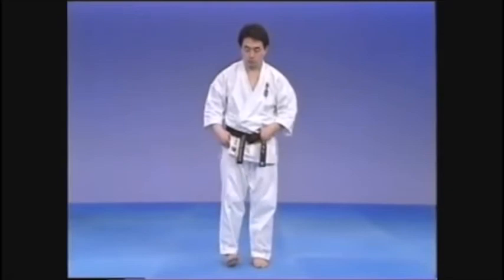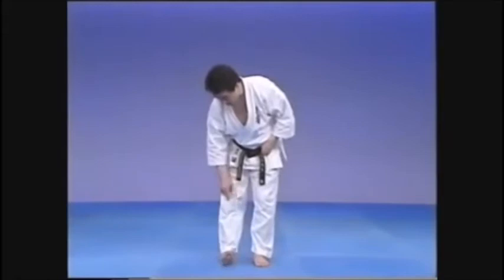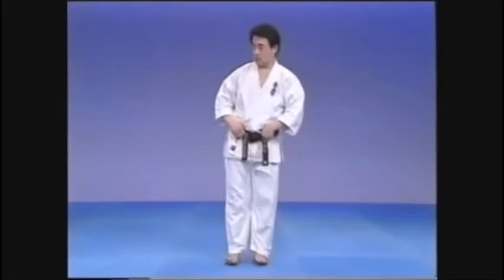Whereas with Maekiage we use Chusoku, with Yoko Kiyage we use Sokuto — the foot edge. Elevate the leg sharply, kicking up from underneath. Extend the knee and push the edge of the heel out. Kick directly to the side.